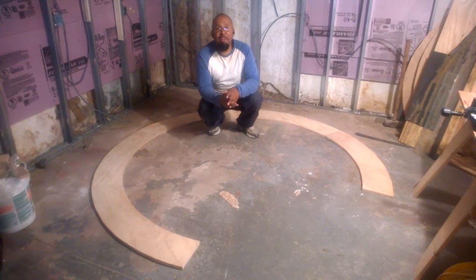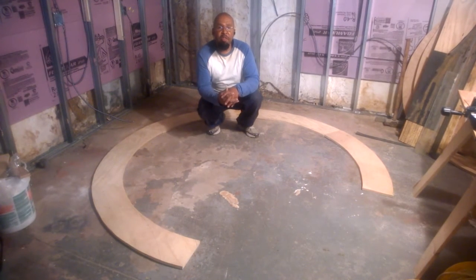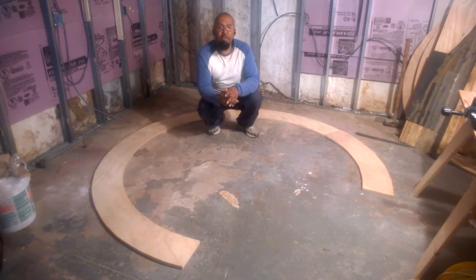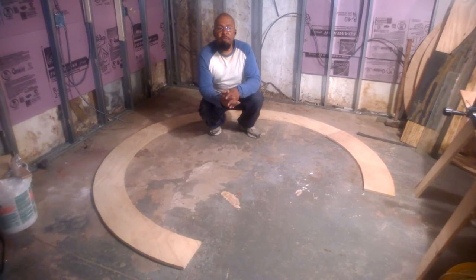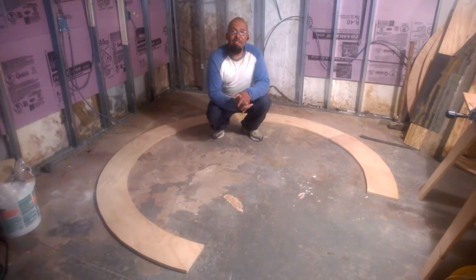Thanks a lot for supporting us over the years — we really appreciate all of you guys. We couldn't make this happen without your support. This is Martel and Maurice — keep on railroading!